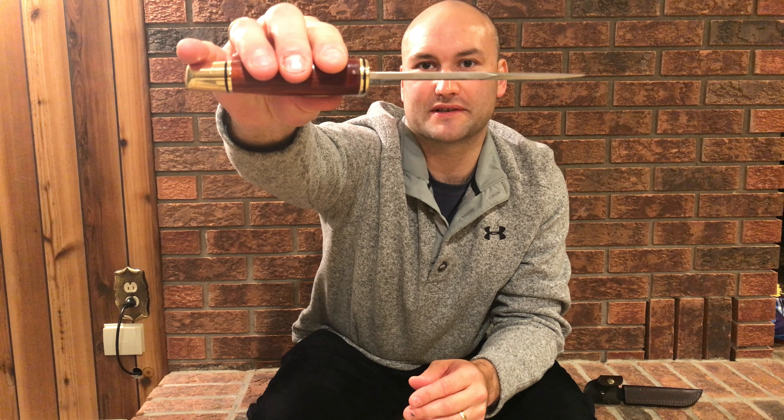Beautiful grind on there — you can really see the grind clearly. It's a very, very thick piece of metal.